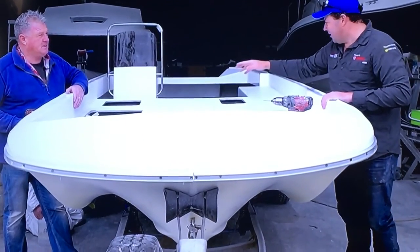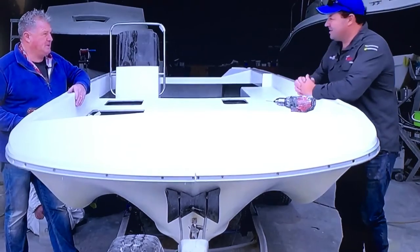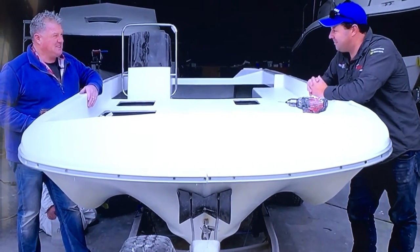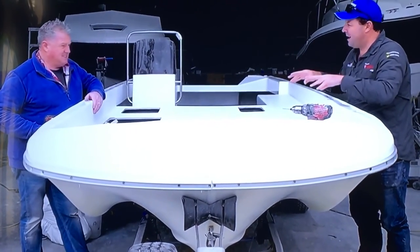Now the bumper strip's going on, and you've glassed in the console for me. It's getting close, isn't it? Very close now. Well, I'll just let you tinker about. We've got a couple of corner caps to make for you — just a bit more prettying it up.